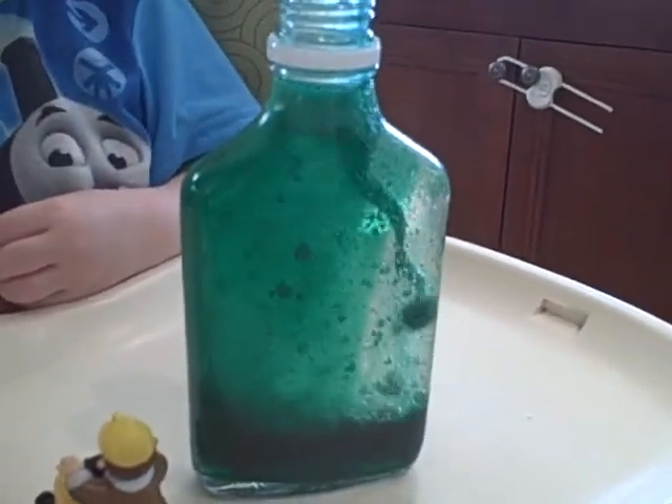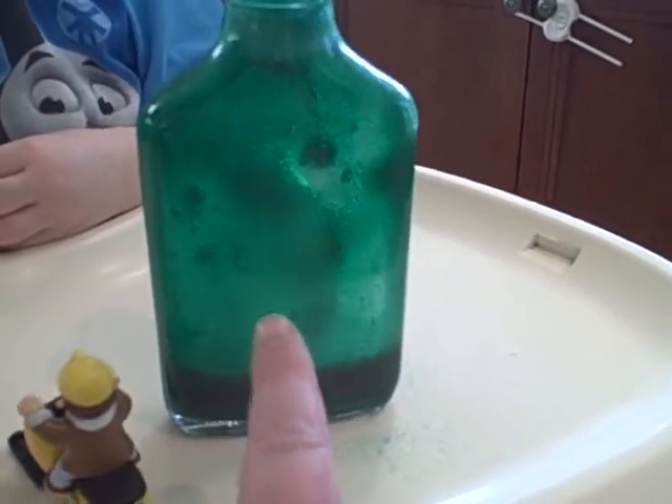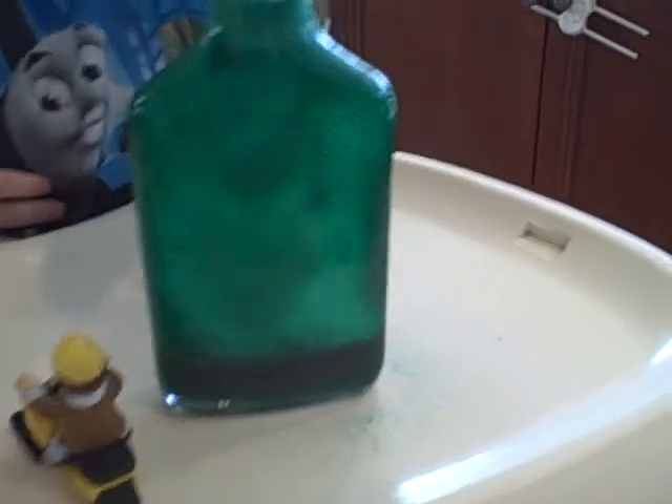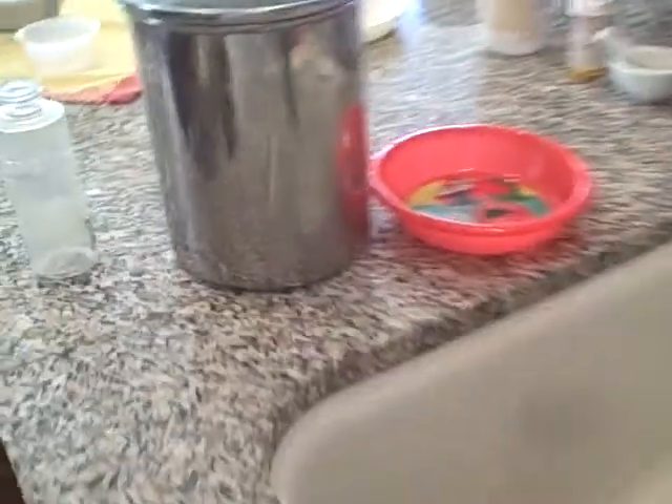I think I put more food coloring in this one, and this is maybe a little bit of a smaller container. We're about to overflow on that one — it's getting all over the tray table.